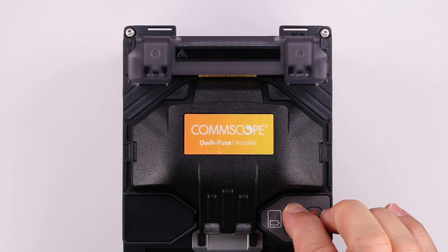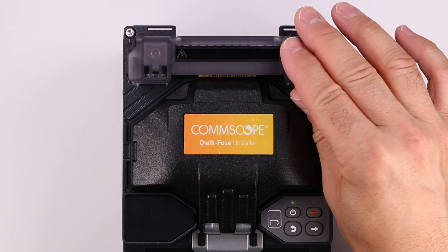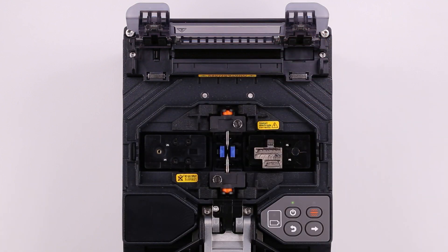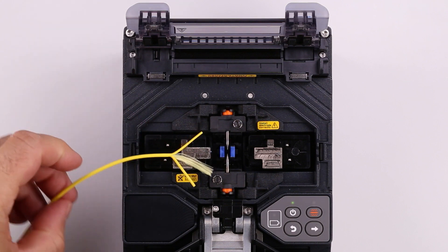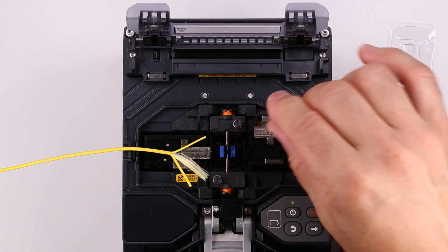Power on the QuickFuse Installer. Open the heater lid, then open the wind protector. Place the fiber holder over the two pins on the left side of the installer. Make sure the fiber lays in the bottom of the blue V-groove next to the electrodes. Open the ferrule holder lid.